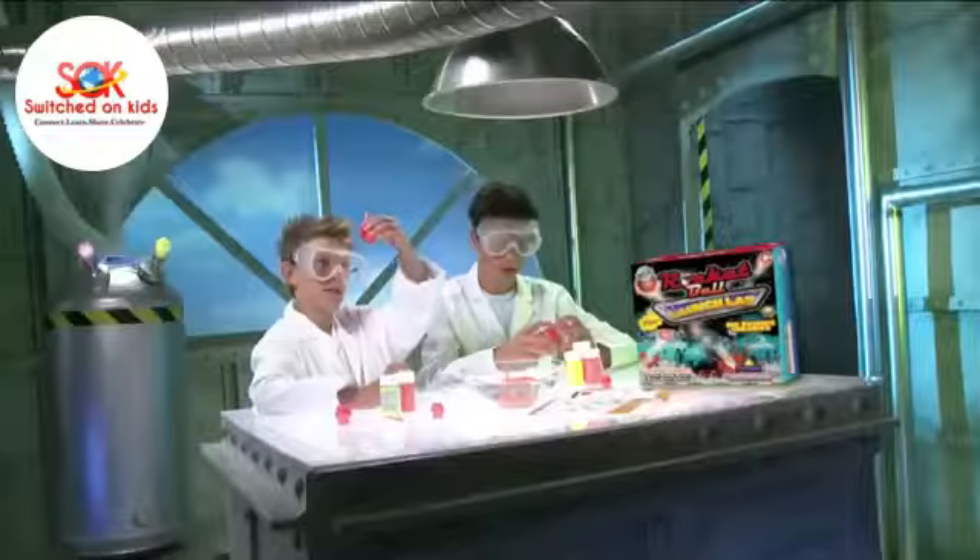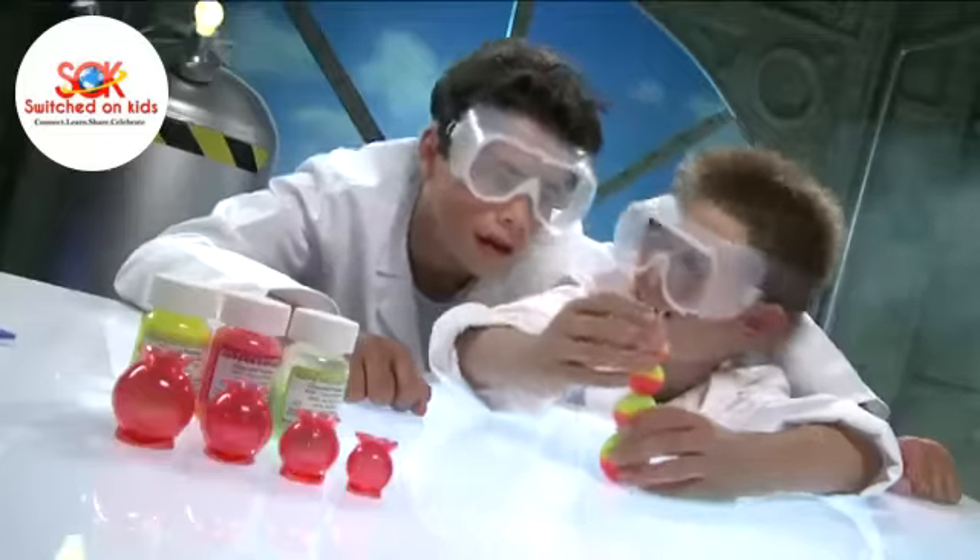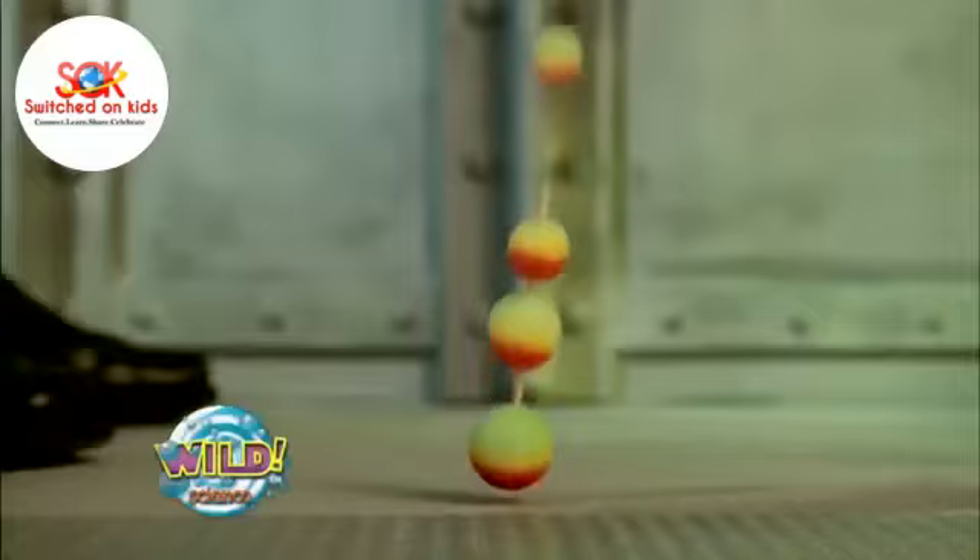From Wild Science comes Hyperlauncher Rocket Ball Factory! Create your own super elastic balls, give them a test, stack them up, then drop them! And watch as all the energy of the bottom ball hyperlaunches the top ball way, way into the air!